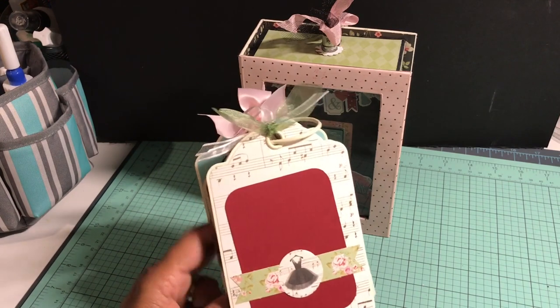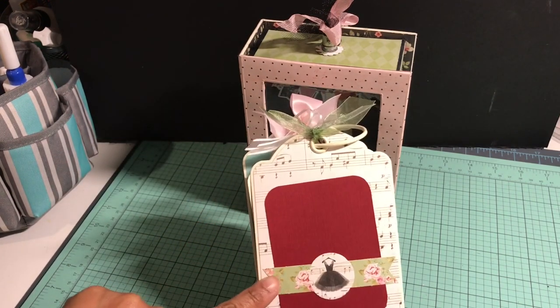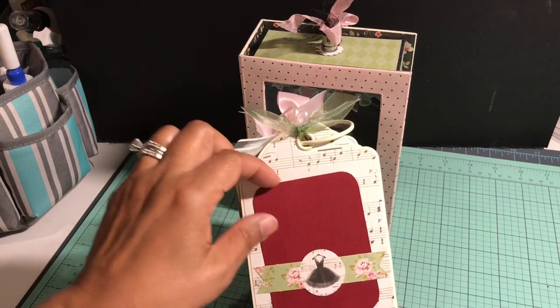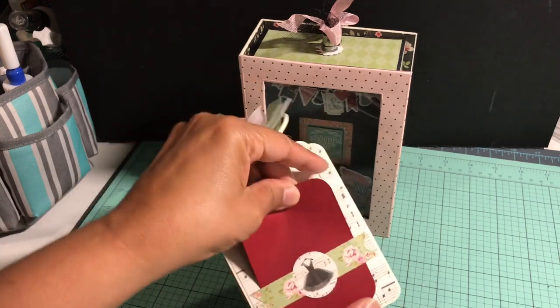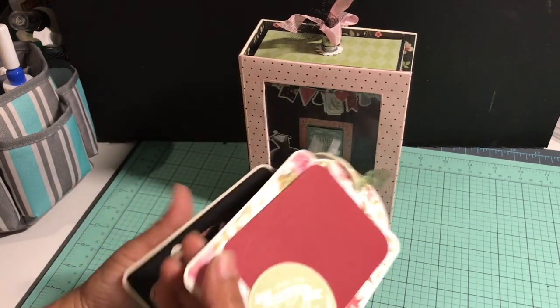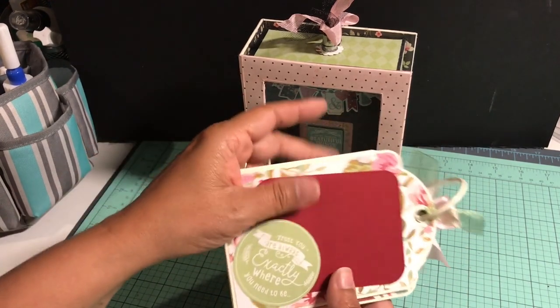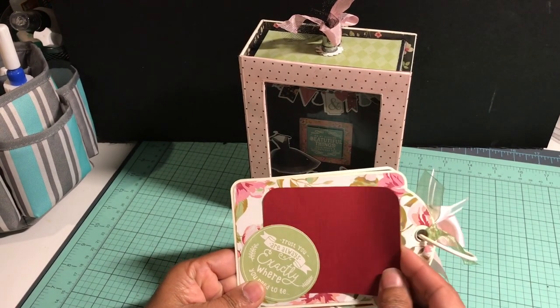For this tag I used the music note paper from the paper collection. This is a cut-up ephemera piece, and I made a belly band and a simple red tag to go inside. On the back I took one of the ephemera pieces, glued just a portion of it to make a little slit for another tag.